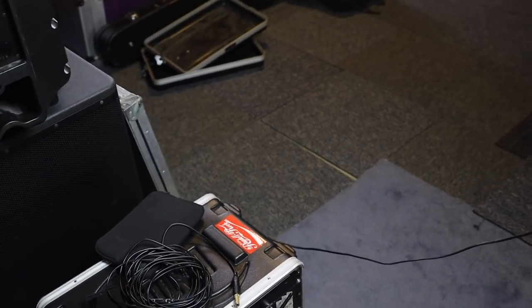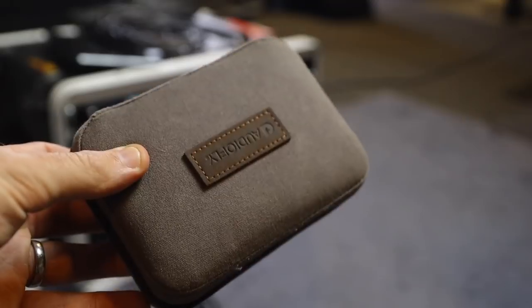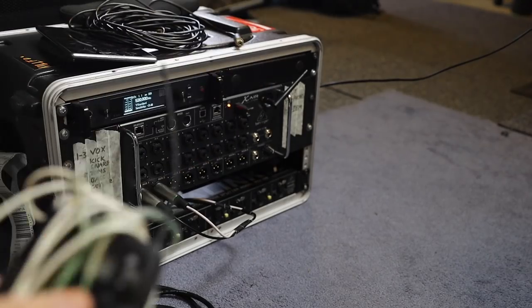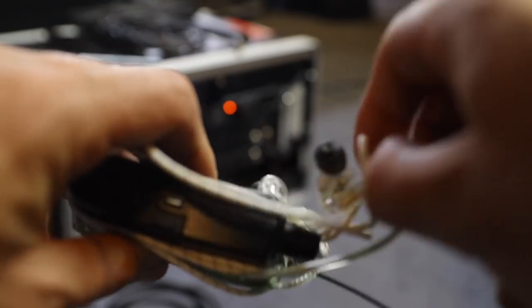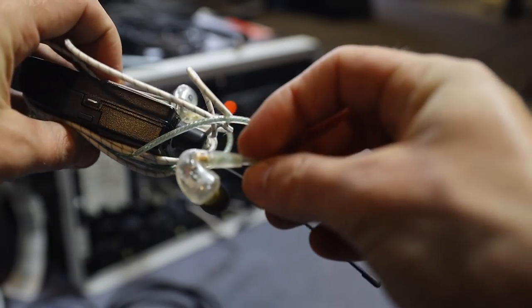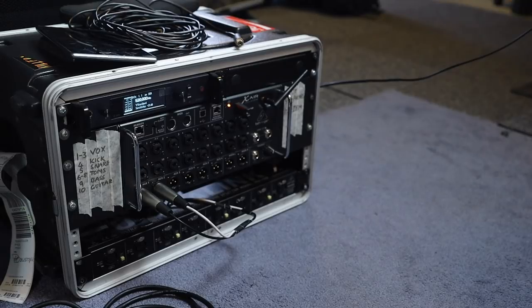I should show you guys my in-ears, so let's have a look at the AudioFlys. In this very nifty little container — if I open that up — there's my receiver with the ears. You can see I've just got a generic kind of plug tip. But these are really good. Nothing too fancy; they're pretty easy to clean, pretty easy to maintain, and most importantly, they sound great.